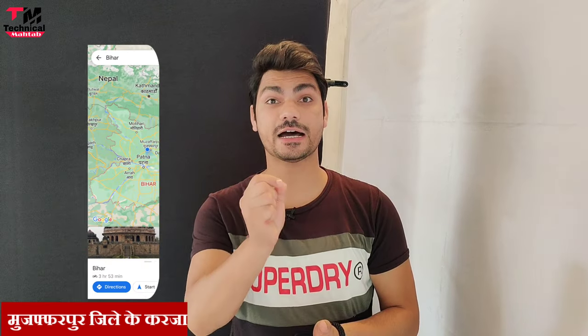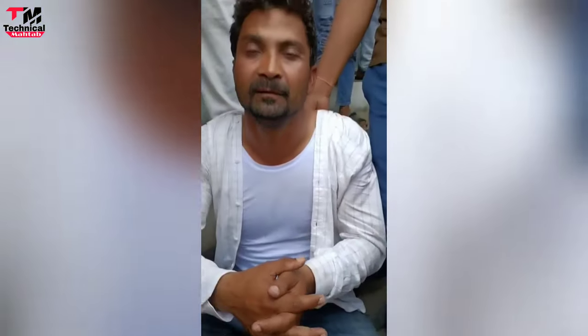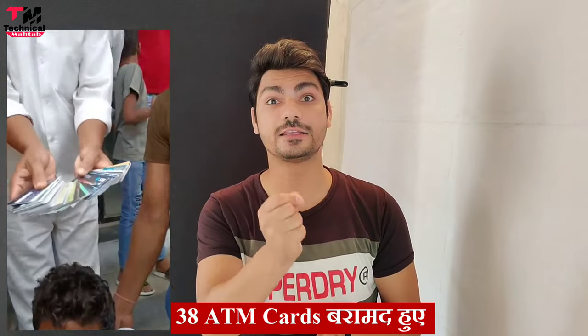This video is about an ATM fraud case from Muzaffarpur, Bihar, where fraudsters have been caught. As you can see, 38 ATM cards have been recovered — 38 ATM cards seized from them.